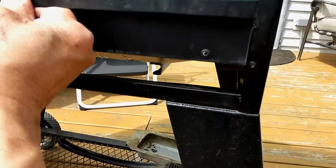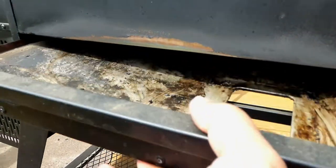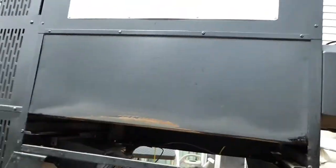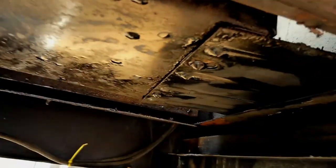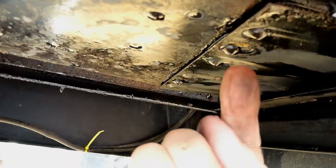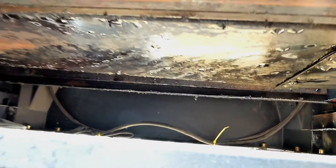You get a drip pan here that you drain out. For the back pan, you just lift it up over the edge and pull it out, then scrape out all the excess grease. Once you move that pan you'll have access to the two Phillips screws, which will let you remove the firebox and give it a good shake. My firebox is pretty clean.